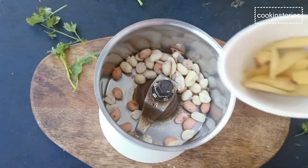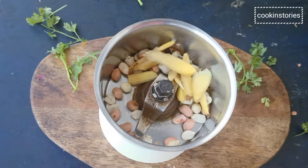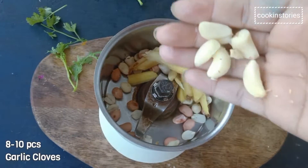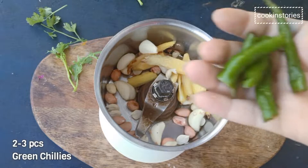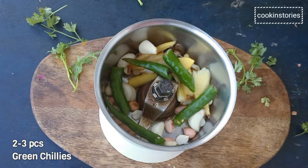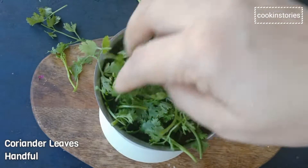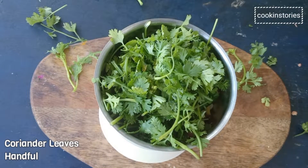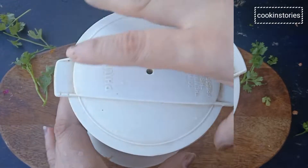Then add six to seven ginger slices, eight to ten garlic cloves, and two to three green chili slices — though you can adjust according to your taste buds. Now add a handful of coriander leaves and make a fine paste. If required, you can add two to three tablespoons of water.